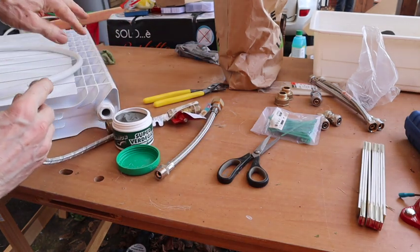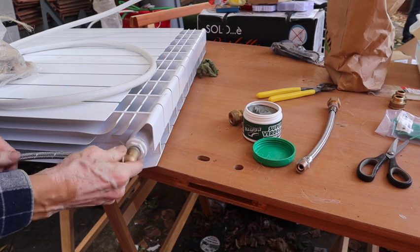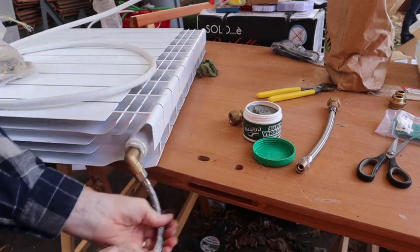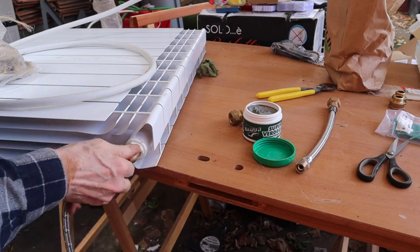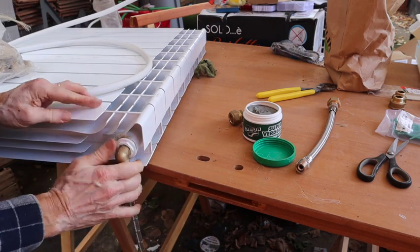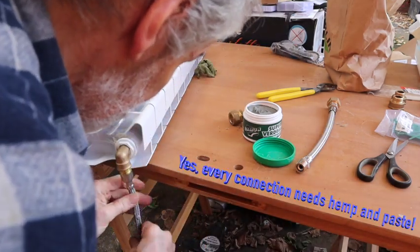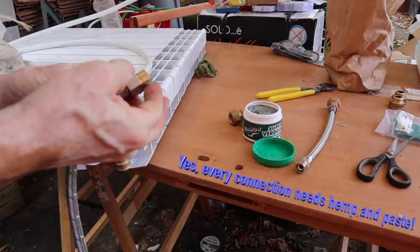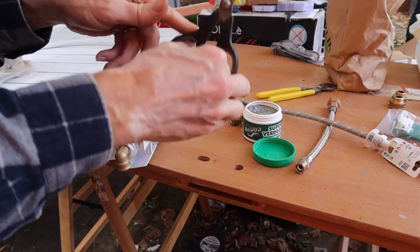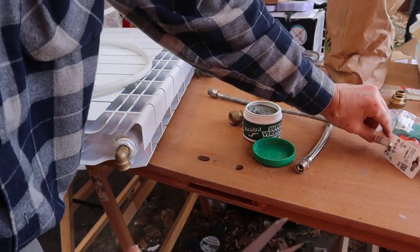You have to take care because this radiator has also sharp edges. So it's a flexible connection. There are really many connections to make — here you have already one, two, three and then four connections.